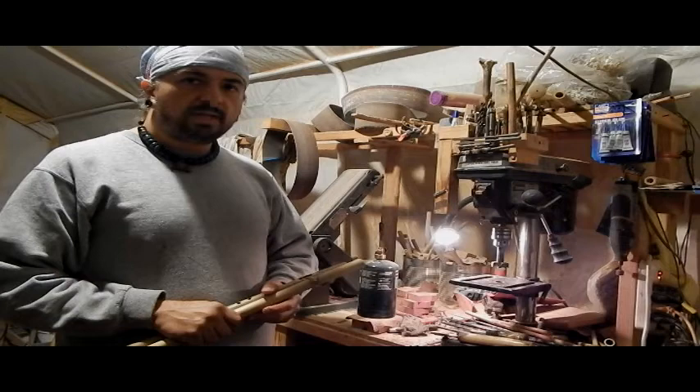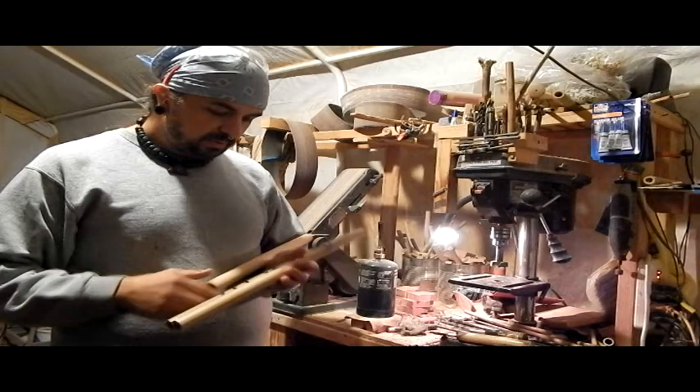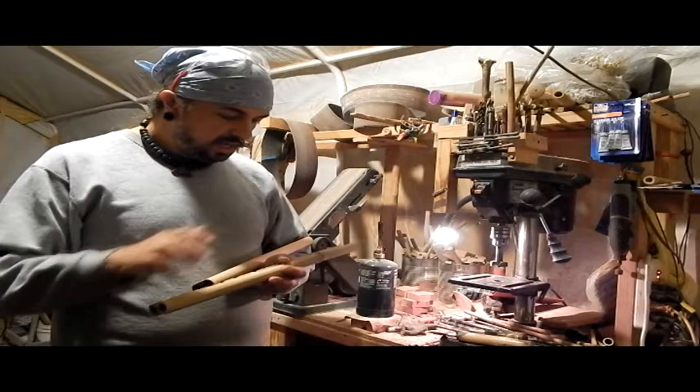Hi, this is Charlie Montetegallo with another video on Native American flute making. What we're going to be doing this time is focusing on the drone flute. I know I've made other videos showing you how to make drone flutes, but this time we're going to use some river cane, which a lot of you have bamboo and stuff like that on hand. I want to show you how to do every little step of it along the way.